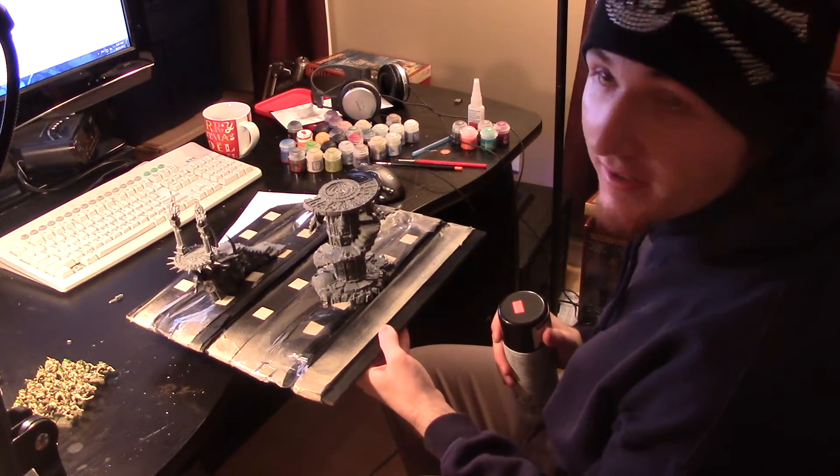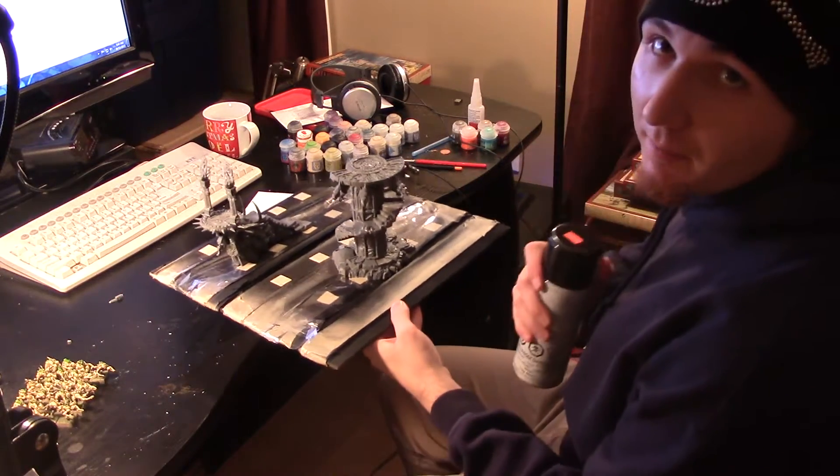Now with them fully assembled, I'm going to take them out and base them black. Now that both of my pieces are based fully black, I'm just going to paint all of them.